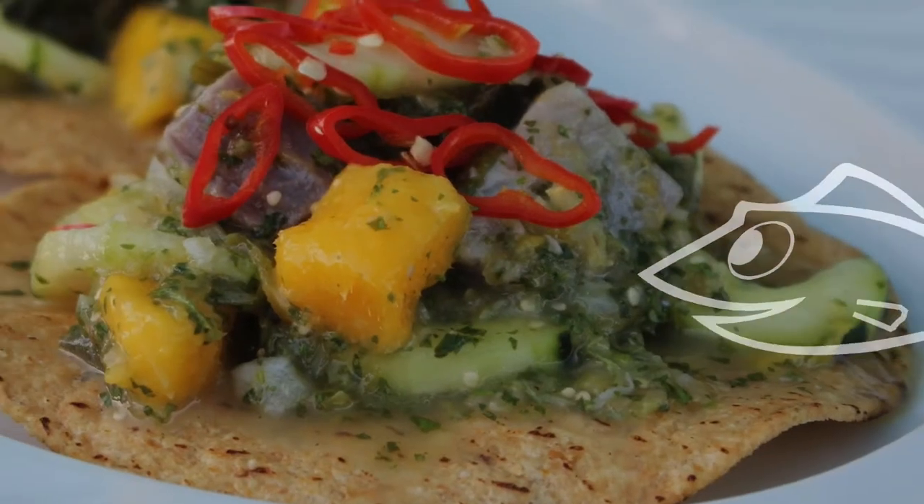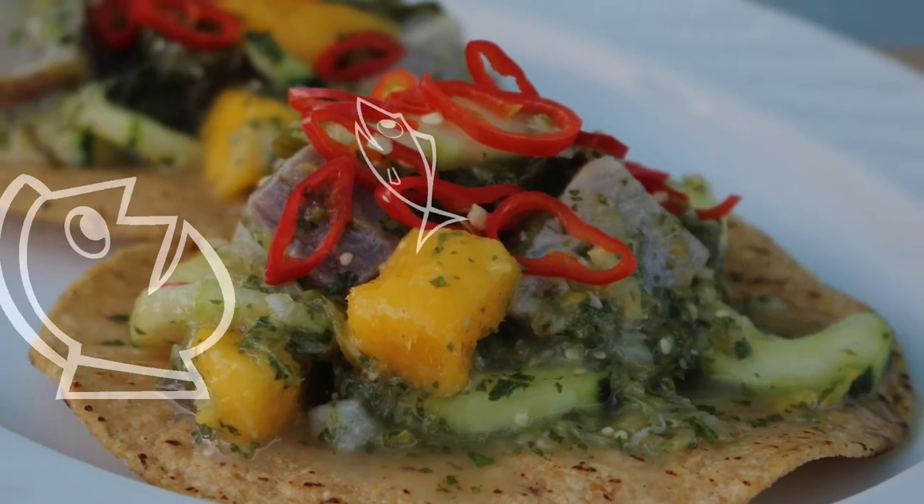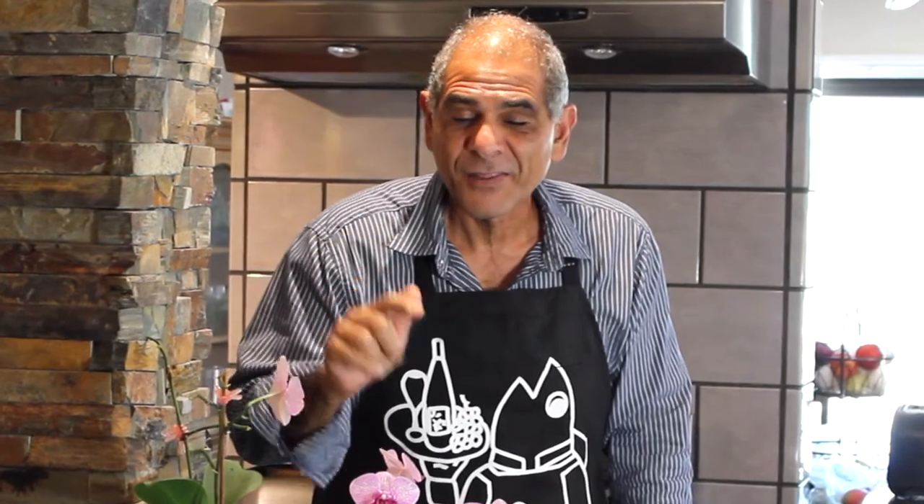Hey gang, this is Yanni, this is Fisherman's Belly, where my goal is to help you cook your catch over a thousand different ways. Tuna War Recipes continues with recipe number 4: Tuna Green Chili Ceviche.